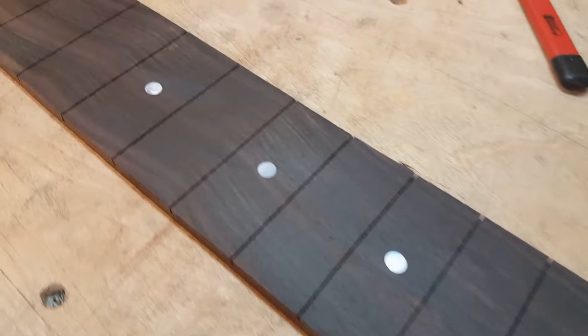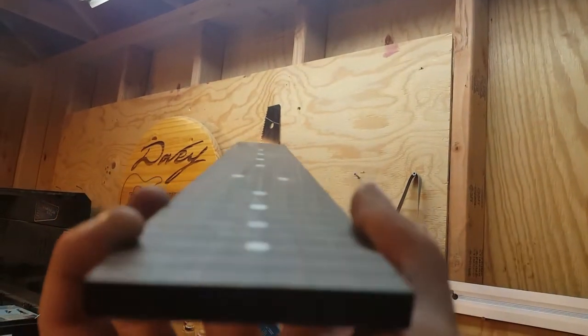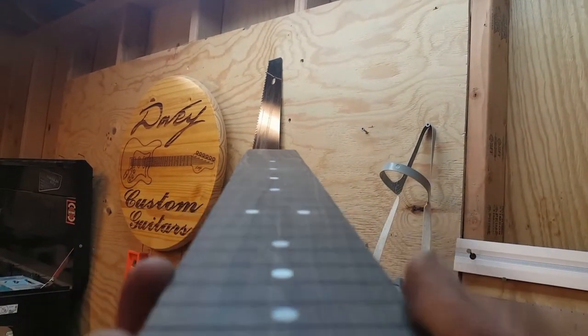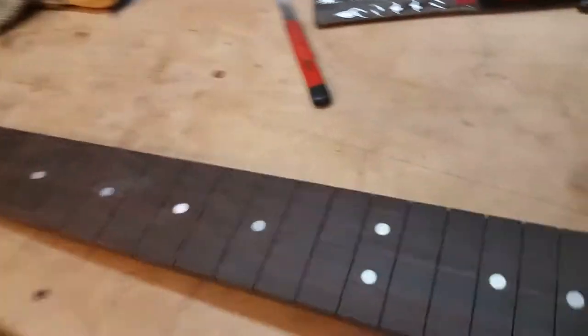And there it is in completed form — sanded level pretty well, and those dots are pretty straight. You can kind of see some low spots in there if you look for them, especially on that third and fifth fret, and a little bit on the 17th too. But there you have it: holes in a straight line, and a good way to do the simplest dot inlay pattern on a guitar.